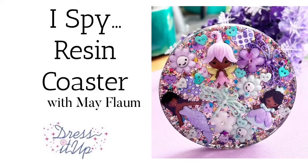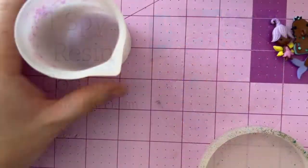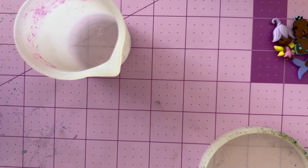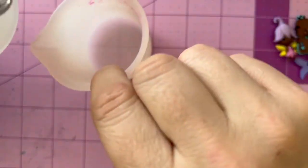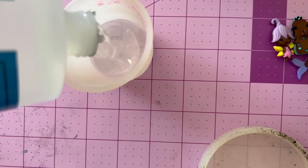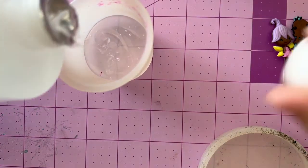Hello friends, Mae Flom here for Dress It Up Buttons. We're creating an iSpy style resin coaster packed with all kinds of things. For this project you're going to need an assortment of Dress It Up Buttons, some glitter, a resin mold, and some epoxy resin which you see me mixing here in equal parts.